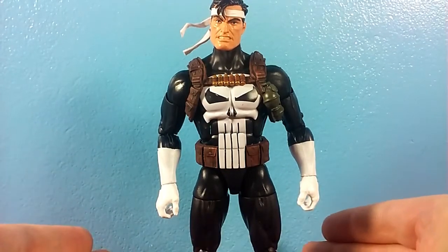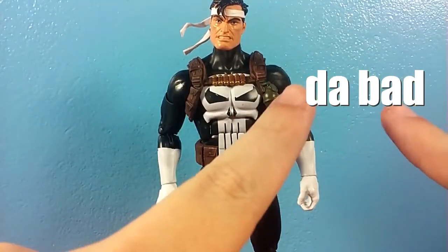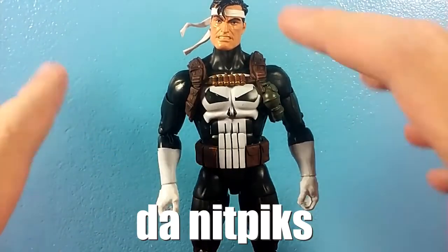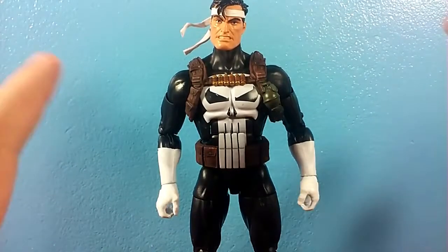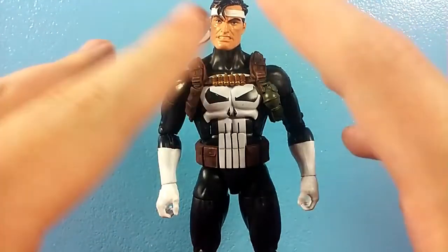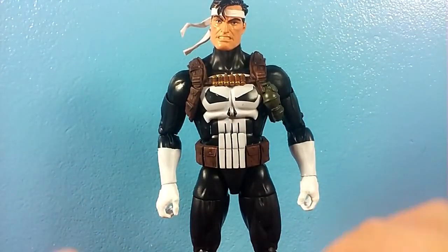It does have some issues. I want to go over three categories: the good, the bad, and the nitpicks. There are a couple of nitpicks, but there are also some actual bad things about this figure I want to talk about. Hopefully it's just on my copy, but yes, they are kind of disappointing. So first off, let's take a look at the good.